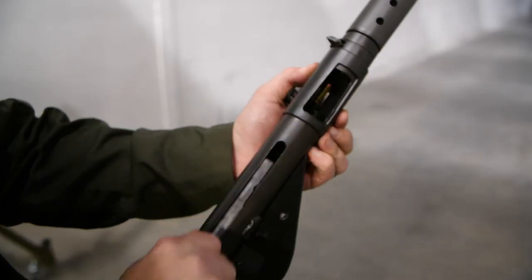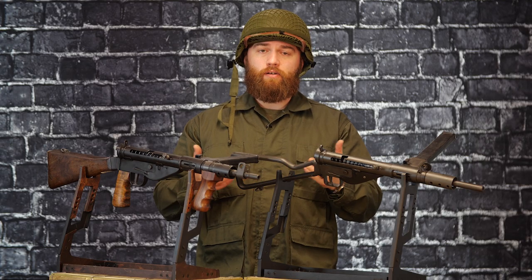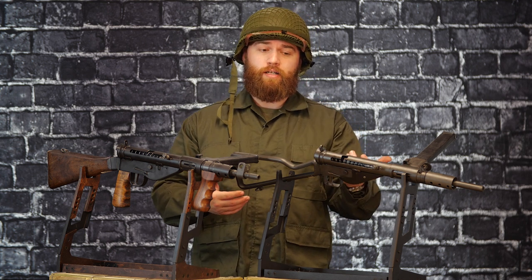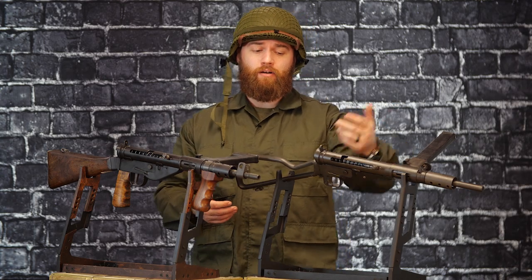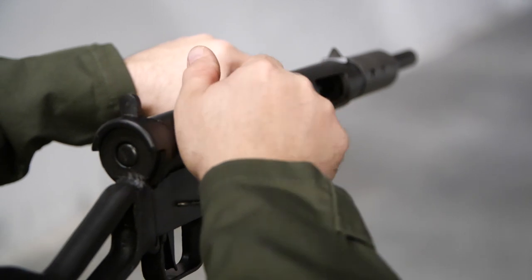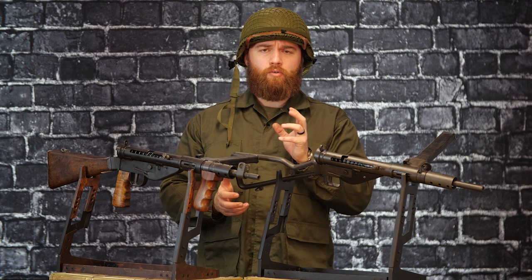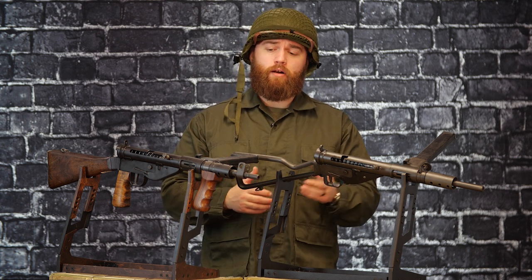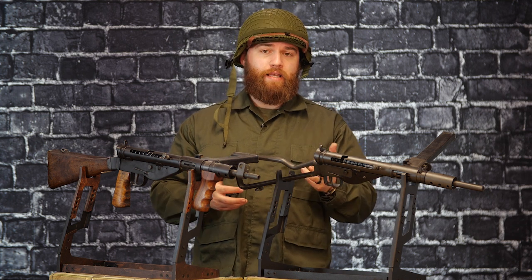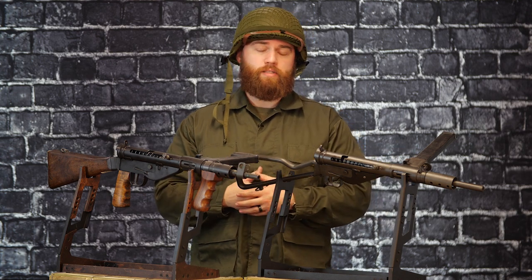The Sten operates from an open bolt, so when the bolt is back, it's ready to fire. The controls are very simple — you have a trigger, an auto or single-shot selector, and the safety is just a little notch on the bolt catch. When you pull the bolt back, you put it in that notch and that's your safety. The Sten gun was very easy to use and saw a lot of time during World War II, Korea, and later conflicts. It was kind of the big brother to other famous UK firearms like the Sterling submachine gun, before they were replaced with the SA80.